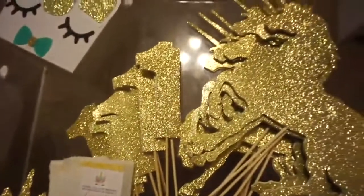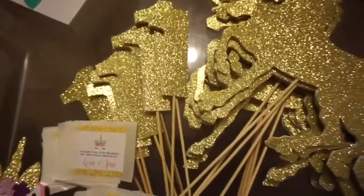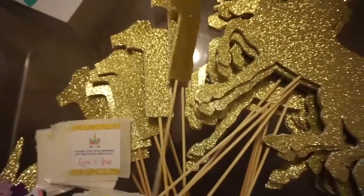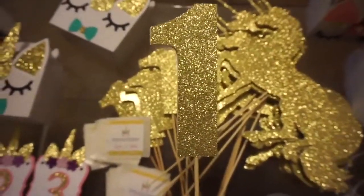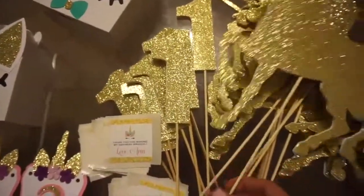I was also asked to make the paper pieces for the centerpieces. I believe she wanted to do flowers and then add some paper pieces to the flowers. So I did eight number ones — these are them here. They're a pretty decent size but they are much smaller than the unicorns.